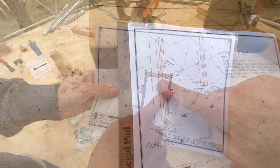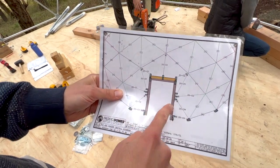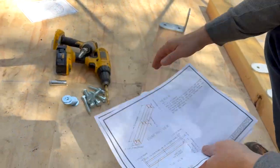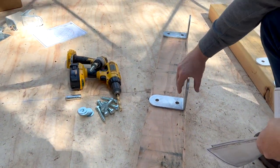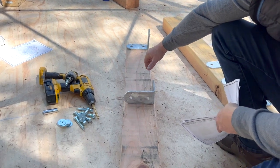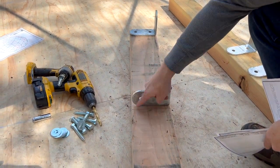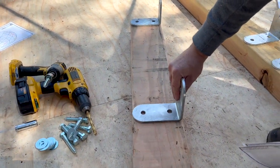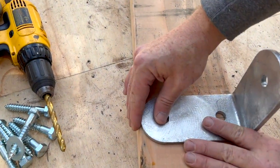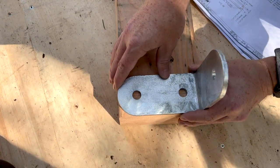We're mounting these brackets to our 4x6's so the struts can meet the doorway. Once you have your header cut to 45 inches, on this particular door, mark your center out. These brackets will be the exact width of your header — a 4x6, so 5.5 inches. Put a line directly in the middle and line your holes up there. Make it flush with both sides of the board, and same here, make this flush with the outside.